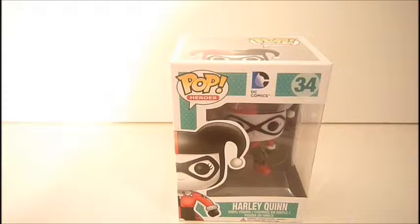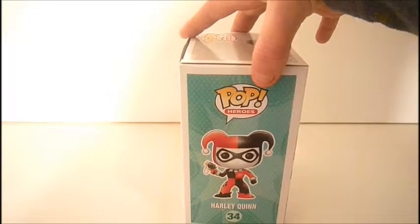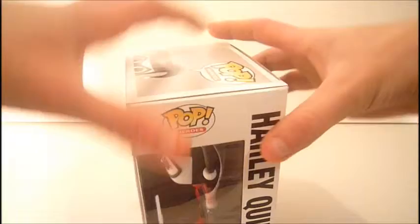As you can see, we'll take a look at the box. Number 34, DC Comics logo, Pop Heroes, Harley picture right there, her name. On the side, there she is. On the bottom. And then on the back, the other ones you can get — and there is another Harley Quinn with the mallet. And that is the box.